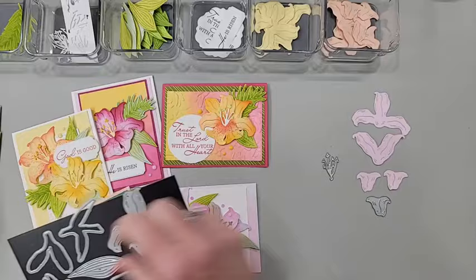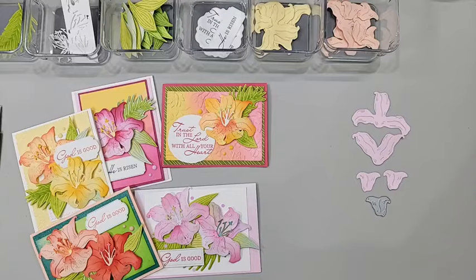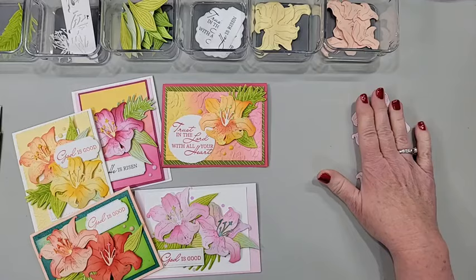I used Stampin' Up ink and a blending brush to give them some color — that's what we're going to do. If you want to stick around to the end today, I am just going to briefly mention the new catalog we got at On Stage and show you a little sneak peek of some in-colors.